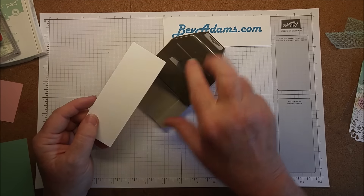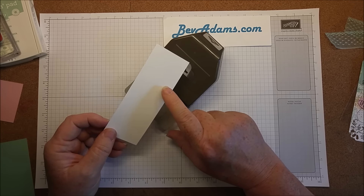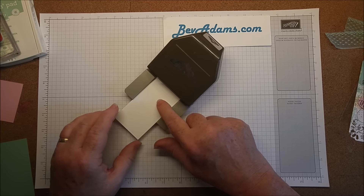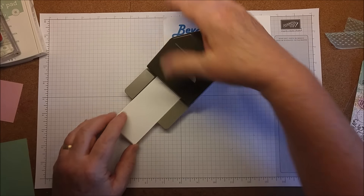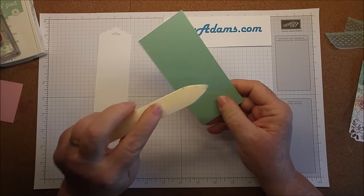The first thing you'll need is a piece of cardstock. I'm using the thick whisper white. This whisper white cardstock is just under two inches wide so it will fit in our scallop tag topper punch. It's about five and a half inches long, and I'm punching that — this will be the base for my tag.